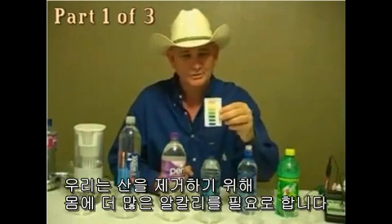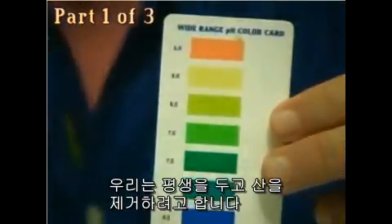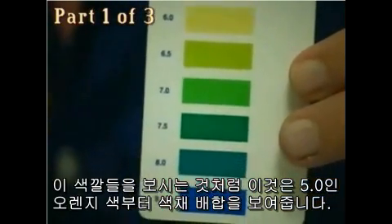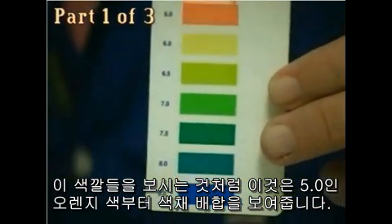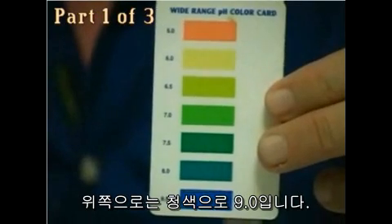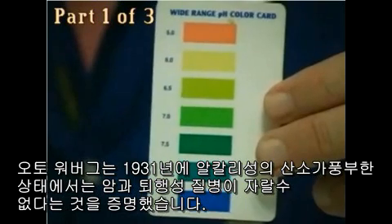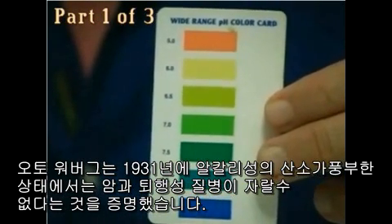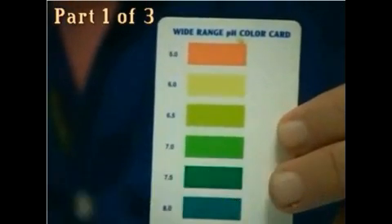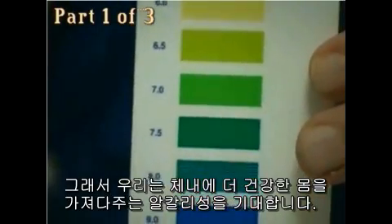Alkaline and acid is what your body is made of. We need more alkalinity in the body to get rid of the acid. We're trying all our life to get rid of acid. It's been proven — Otto Warburg in 1931 proved that in an alkaline, oxygen-rich state, cancer and degenerative disease could not grow. So we're looking for the most alkalinity in the body to give us a healthier body.